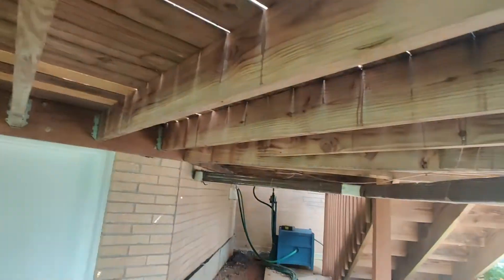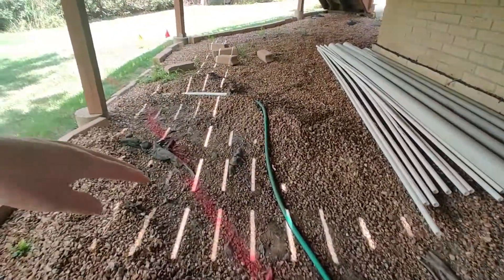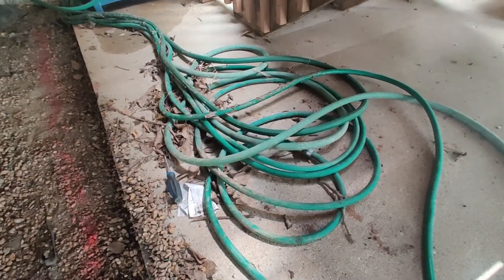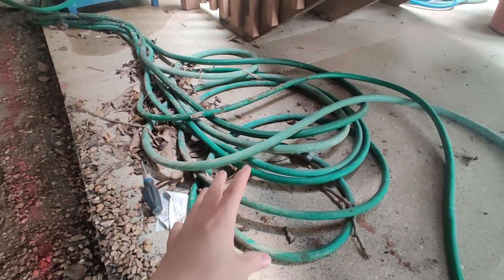My plan is to extend this one straight down the wall, run an underground 3-inch PVC pipe, which I have here, and then connect it into the main line with the rest of them. While I'm running this downspout underground, I also decided I might as well run some PVC pipes for these hoses underground too.